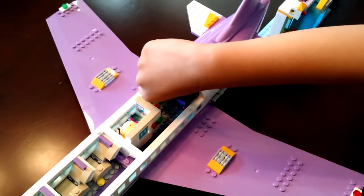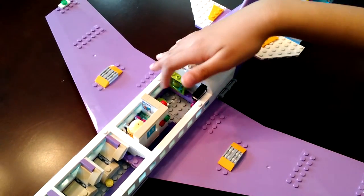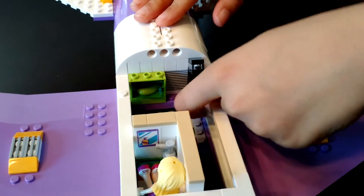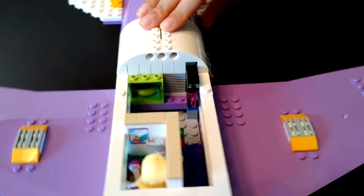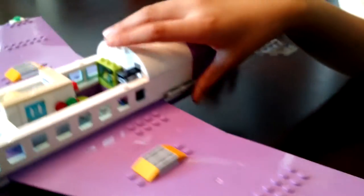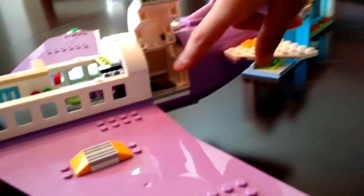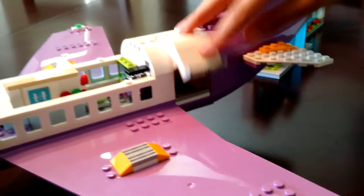Here is a fridge with some fresh fruit inside. You can open it — there's a cherry and a banana. And here is the coffee machine. It's a really nice coffee machine because you can open it up to get the pink cup in. Further down, here is the cargo area of the plane. You can lift this up, and here are two little suitcases that you can put in there.